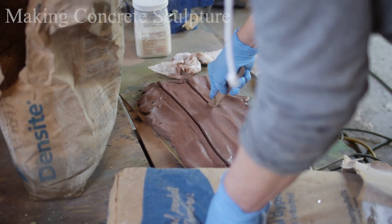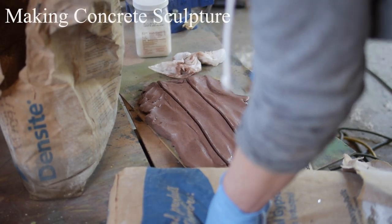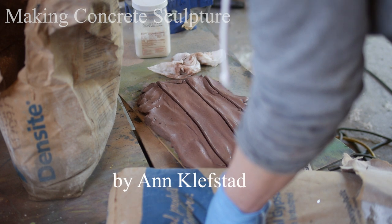In this section of our instructional video, we'll cover mold making and cement casting.